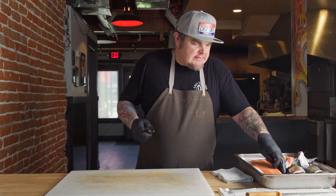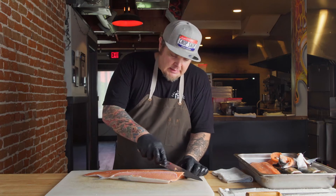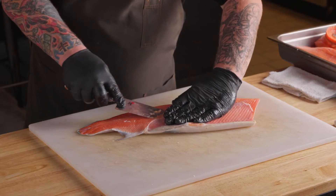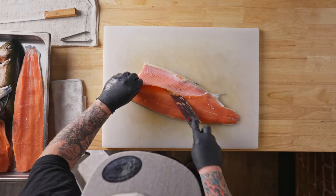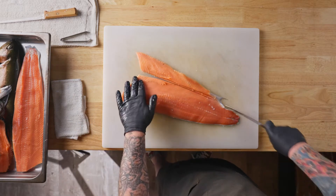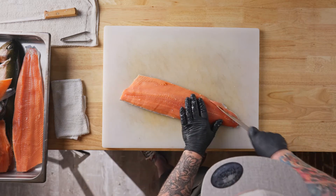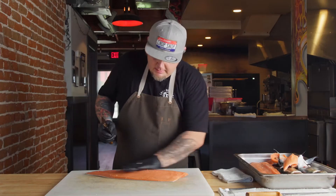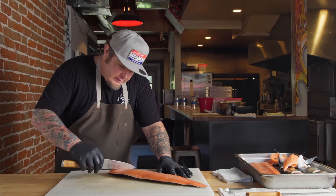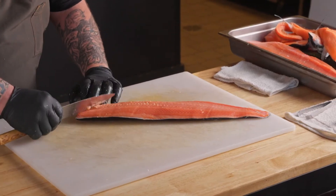We're going to take the other side. We're going to come in right above these rib bones, and we're going to press our knife so we stay right against them as we come down and out the belly side. Nice clean fillet. Move that little piece there. And again, take the back of your knife and come against here to get these pin bones to pop up, like so.